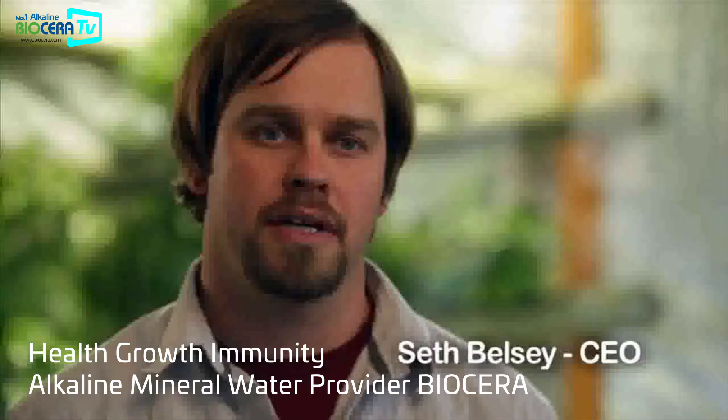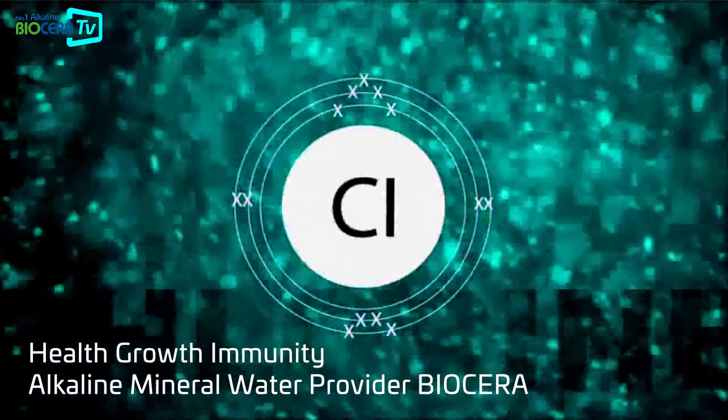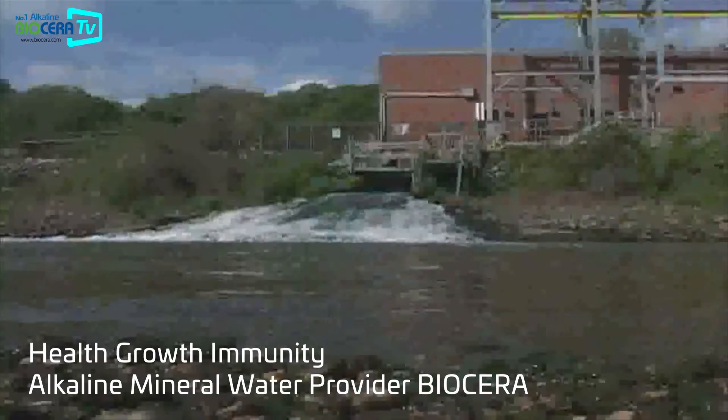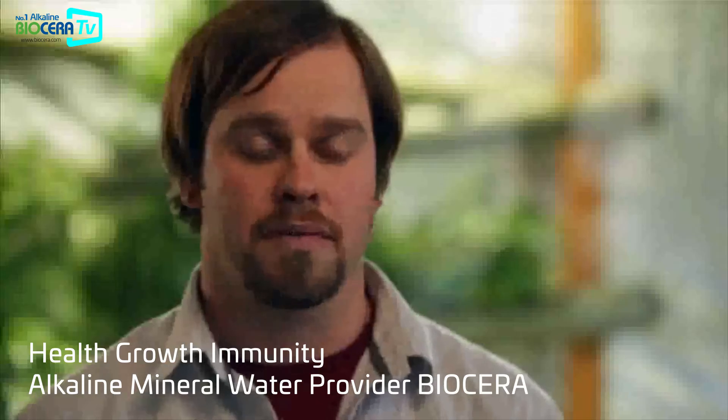The filtration part is getting rid of chlorine and chloramine. Chlorine and chloramine as solvents will be completely detrimental to your biology. They're common in most city waters, so if you're starting with city water it's nice to get rid of those chlorines and chloramines right from the start.